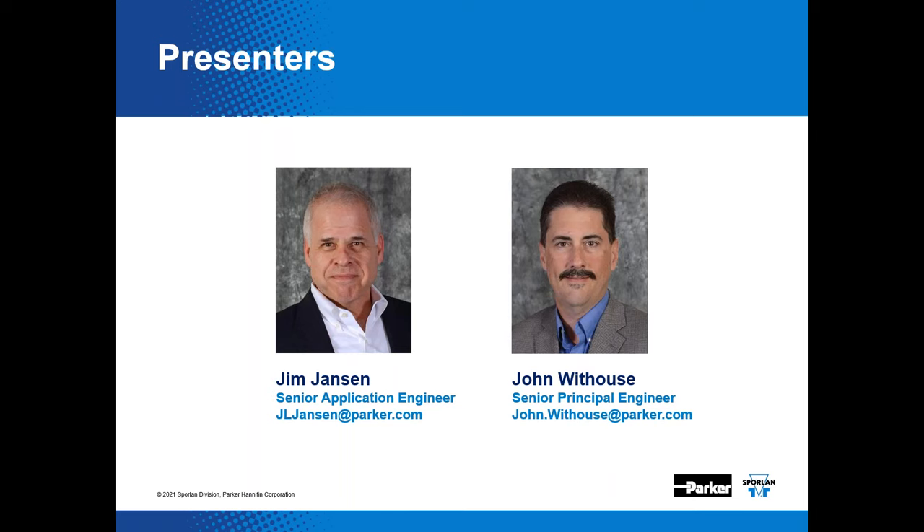If you have any follow-up questions or feedback, you may contact us via email at svdtechsupport@parker.com, or call our general phone number: area code 636, 239-1111, which gets you to our headquarters in Washington, Missouri. Also, there's a drop-down menu when you logged on where you can download a PDF copy of all these slides for future reference.